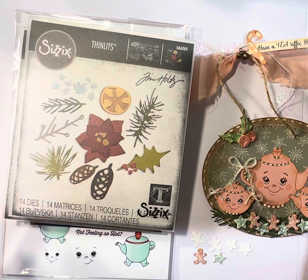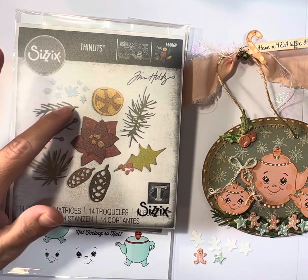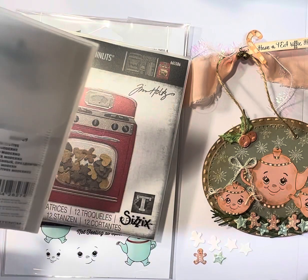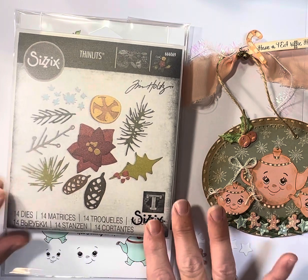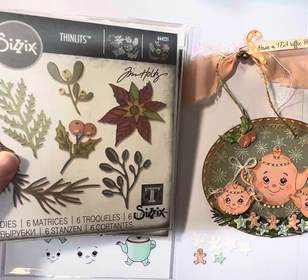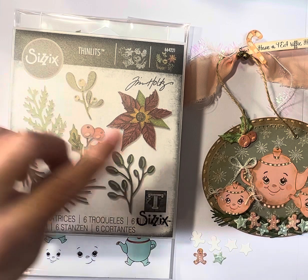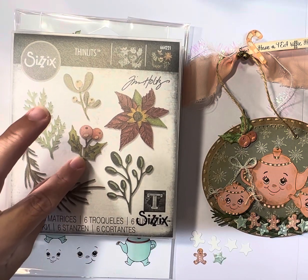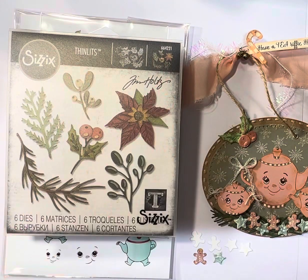The greenery at the bottom is from a Sizzix Tim Holtz thinlit set — that's the greenery piece I used. Then I used another Sizzix Tim Holtz set for the holly leaves and holly berries, and I just fussy cut away the stem because I didn't want the stem showing — I just wanted it attached to my thread.